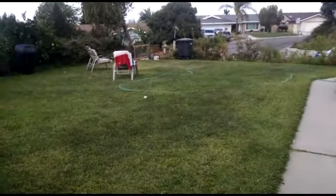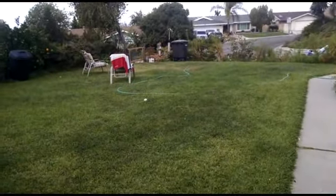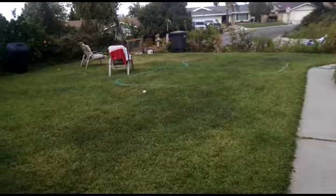Here's the clover lawn. It's fall and it's been actually coolish here behind the orange curtain, so I haven't been watering.